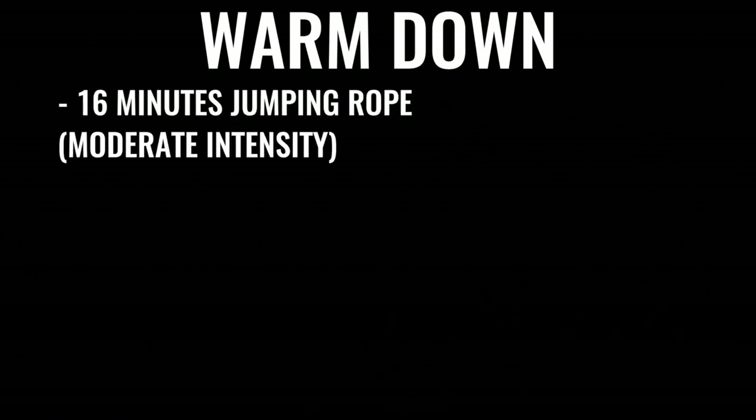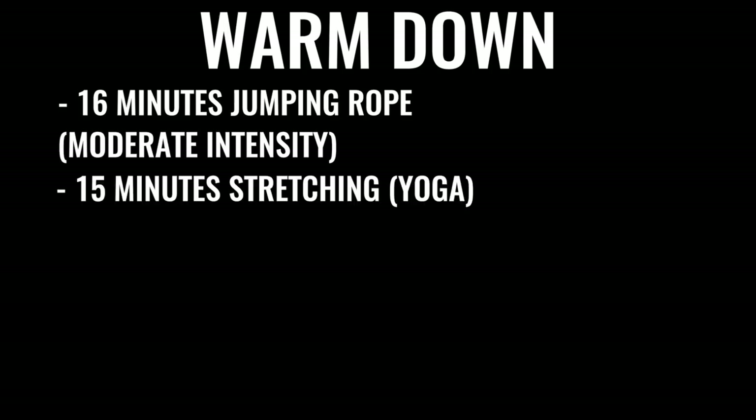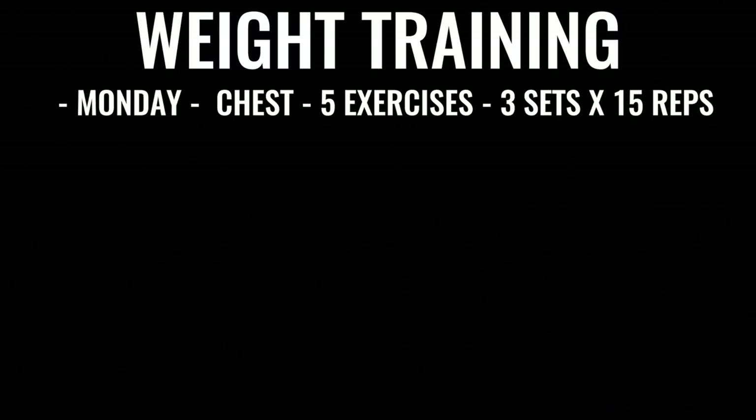You can start the warm down of your routine with another 16 minutes or so of skipping — jumping rope, as we always do in Do Fitness — and then some stretching if you like. In addition to all that boxing-specific training, you're going to incorporate weights Monday through Friday as well. So Monday you'd be doing chest — five exercises of explosive chest. With the weight you're comfortable with, you're going to do four sets of 15 repetitions for each exercise.